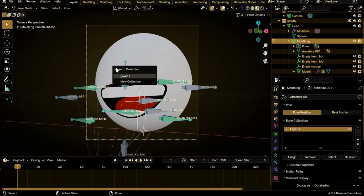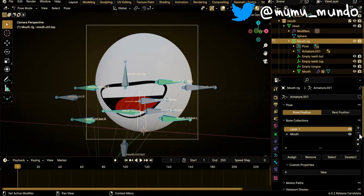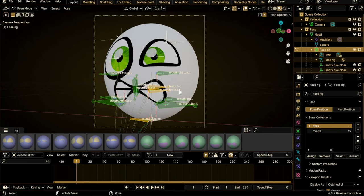Now to create a new collection — in this case we want a collection of all the mouth bones — do A to select everything, then press M. We get this menu 'Move to Collection'. We have Layer 1 and we can create a new collection. Left-click on this, type in 'mouth', and we have a new collection containing all the bones. Select the old Layer 1 and remove it by hitting the minus button. In the combined rig we have a collection for the eyes and you can hide the eye bones when animating the mouth.